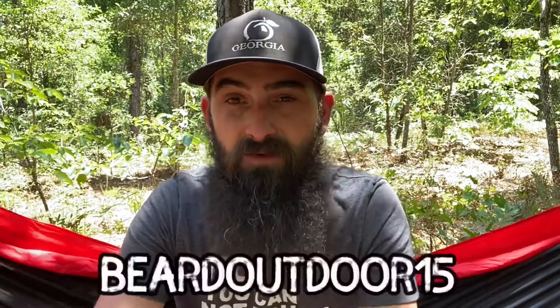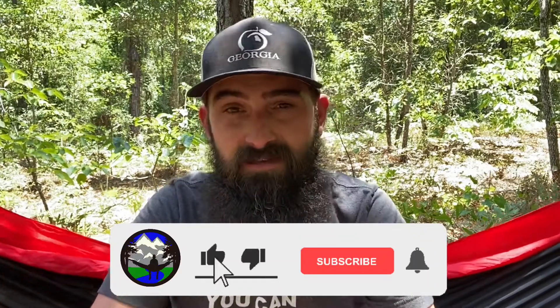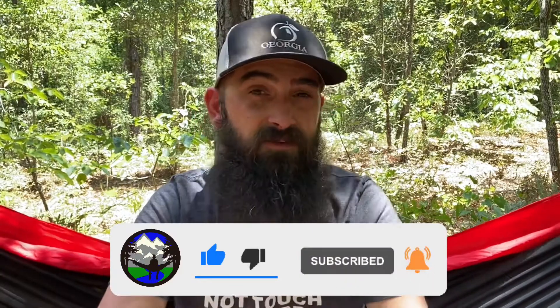Definitely check it out — links will be in the description. Use promo code BEARDOUTDOOR15 to save 15 percent. Stay tuned for the final thoughts video coming in a few days where I'll rank all four scent profiles. Check out Wildside, and if you want to wait to make a purchase until you see how I rank them, make sure to stay tuned. Hit that subscribe button, turn on notifications, and until next time — stay bearded, get outdoors, and God bless.